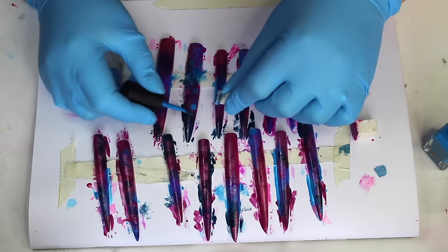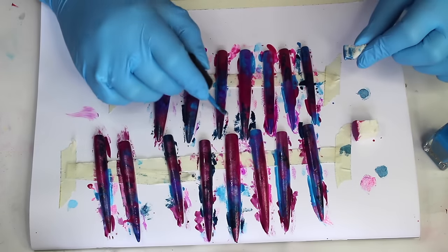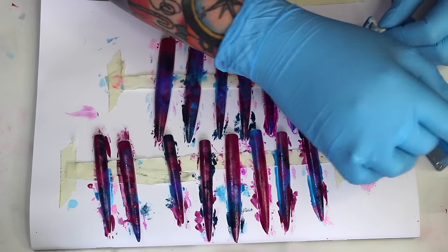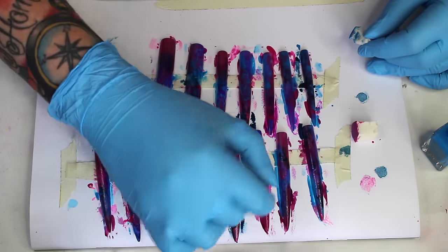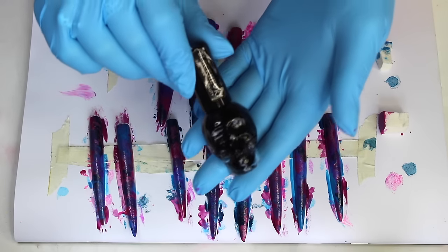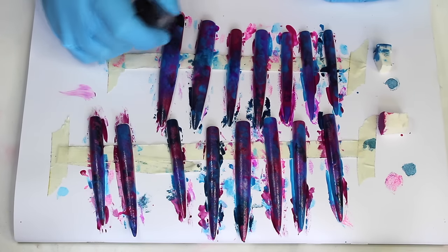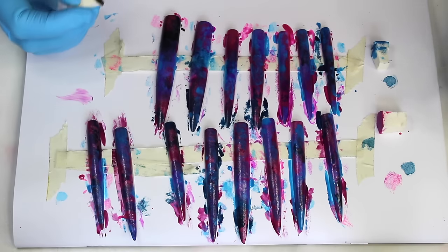Now I've pretty much finished applying all the colours, I'm going to go back in with some of the colours I started with, because as we've been building up the layers they will have kind of disappeared, so we're just going to bring those back out. I'm then going in with some black nail polish from Hot Topic, doing the exact same thing — painting on the polish and then stippling it all over the nail.